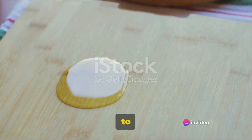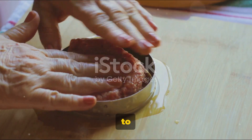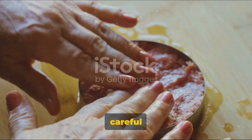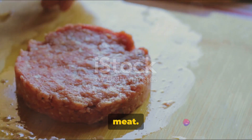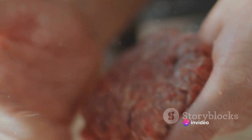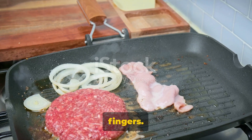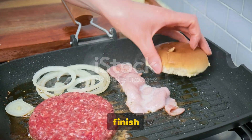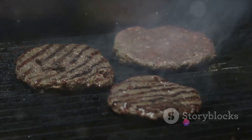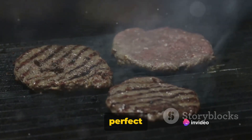Now let's get to forming those patties. Divide the mixture into six equal portions. Use your hands to gently shape each portion into a round, flat patty. Again, be careful not to press too hard or overwork the meat. Aim for patties that are uniform in thickness to ensure even cooking. If you notice any cracks in the patties, simply smooth them out with your fingers. Make sure to prepare them right before you're ready to grill — this allows the patties to stay at room temperature, which helps in achieving that perfect sear.